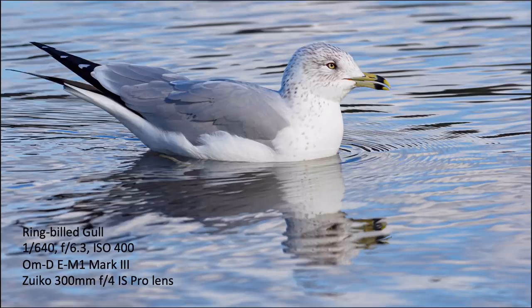Here's a picture of a ring-billed gull — 1/640th of a second, f6.3, ISO 400 with the M1 Mark III and the 300mm F4 IS Pro lens. Sharp image, nice color.